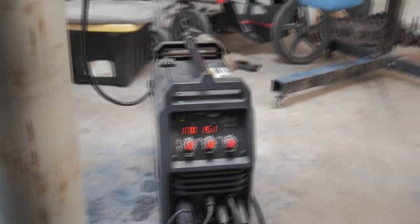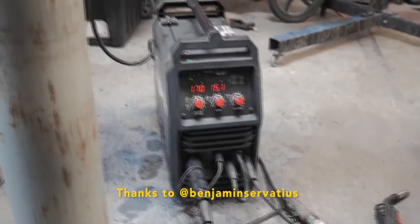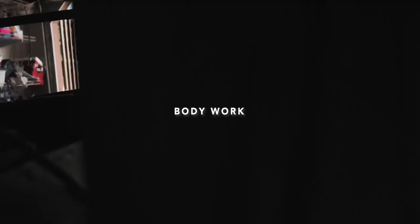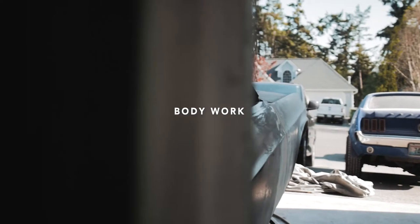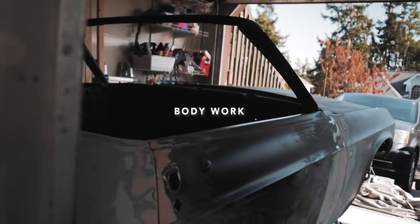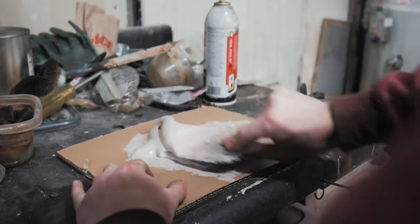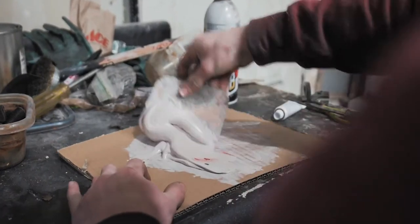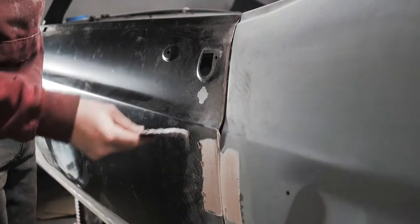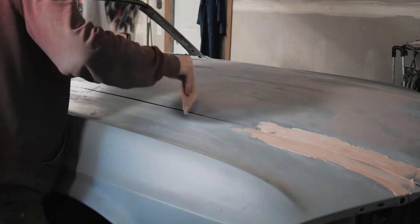I'm borrowing an Eastwood welder from one of my friends. And on to my favorite part of bodywork — obviously — which is body filler. I put it on the door gaps, the rocker panel, the hood and fender gaps, and little spots where there were dents.